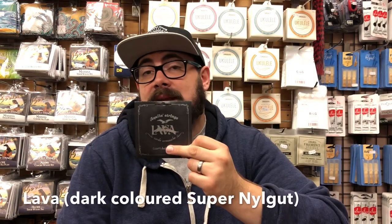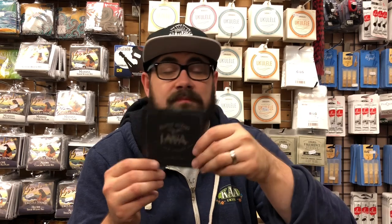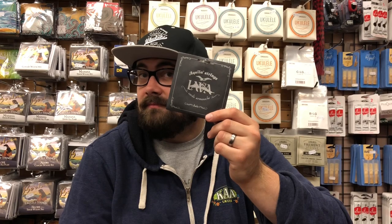While on the subject of Super Nylgut, let's move onto the Aquila Lava strings. These are the same string as Super Nylgut but dyed a dark charcoal colour. Some people just hate the look of white strings — if you love how Aquila strings feel and sound but dislike the white colour, then the Lava strings are the string for you.